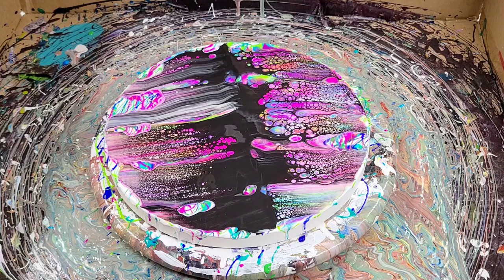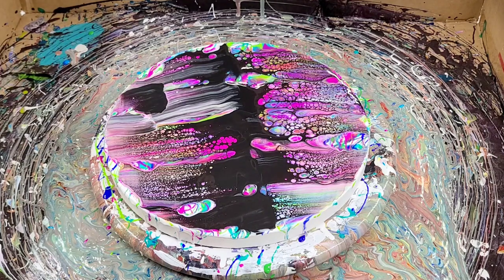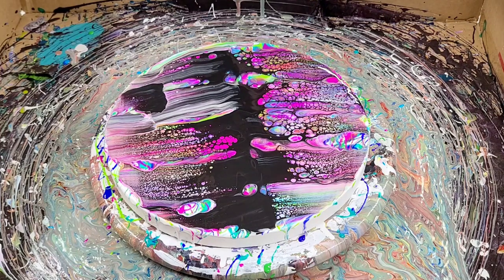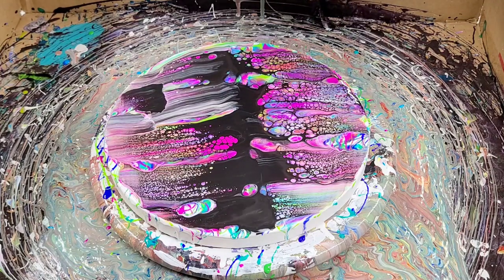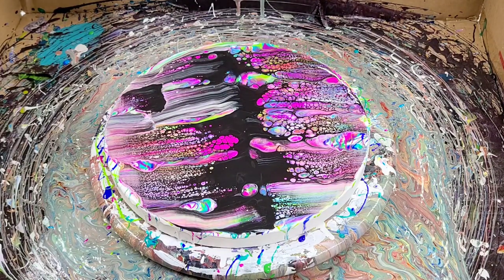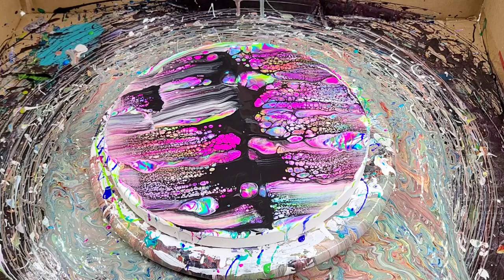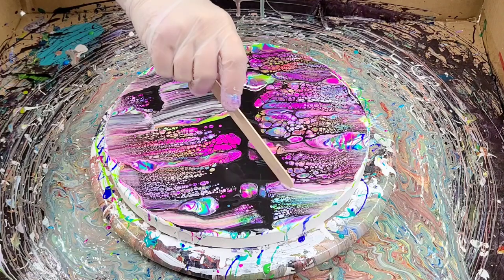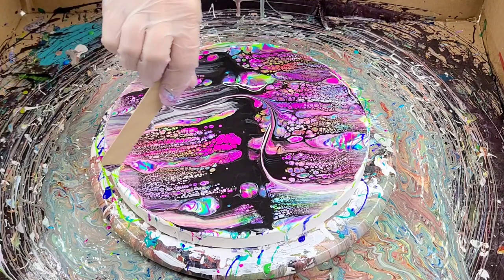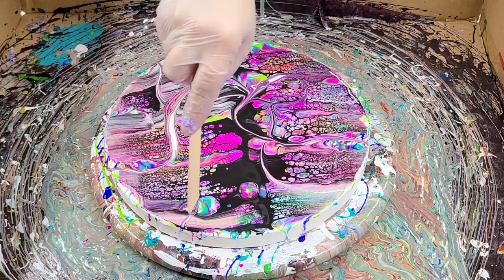I'm going to go over a couple more of these spots that I missed, and also up here I feel like there's maybe a little too much black. I'm actually happy with that — it's not perfect, but this is my first try so that's okay. I'm going to leave it as is. Now for the next step we're going to go ahead and wreck this — I've never wrecked a swipe before, it seems like fun. I'm sure this step is optional, but because she did it in her technique I'm going to go ahead and do that. I'm just going to take a stick and go through my design and just make some fun little designs, just add to this a bit.